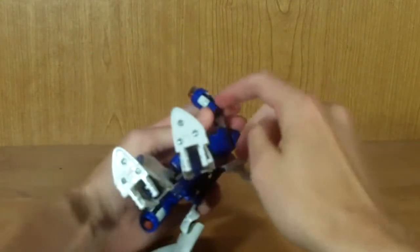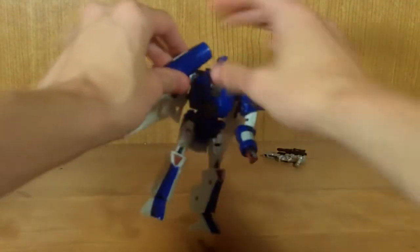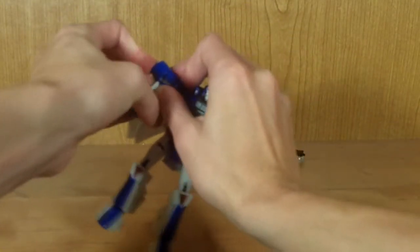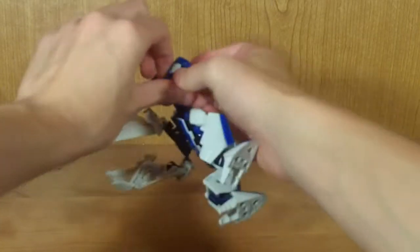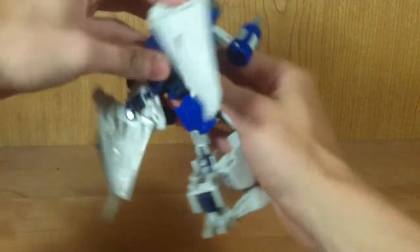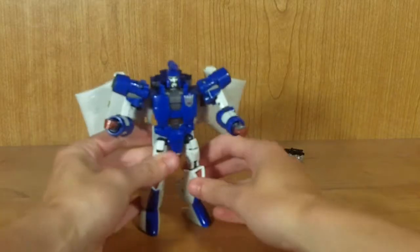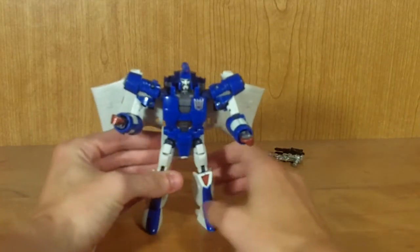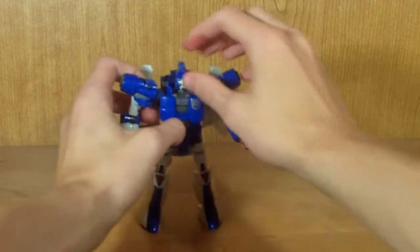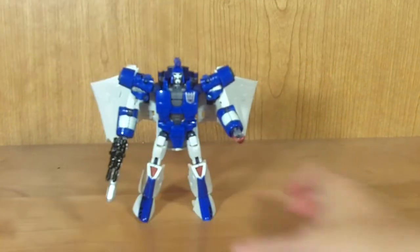Do the same on the other side — flip that down, flip that to the side, rotate it around, rotate the shoulder around, plug it in, and slide out his hand. This piece really does not like to stay in, and I'll probably need to put a little more glue on it. Fold those in, get him to stand properly, give him his gun, and there you have Scourge in robot mode — very, very cool.